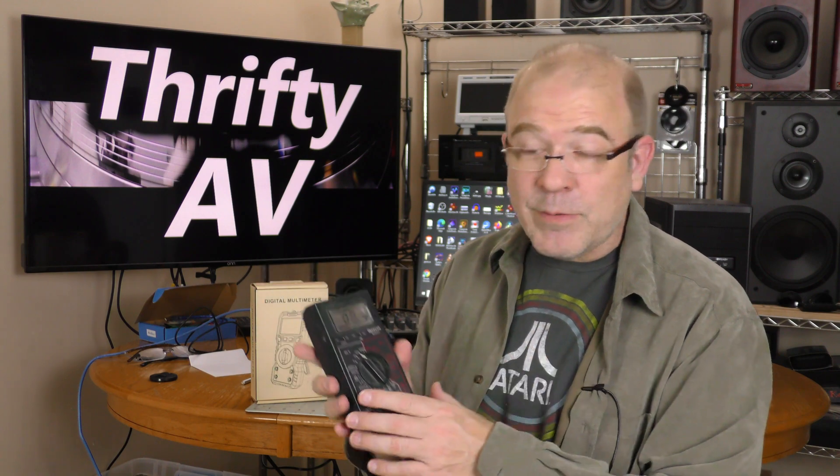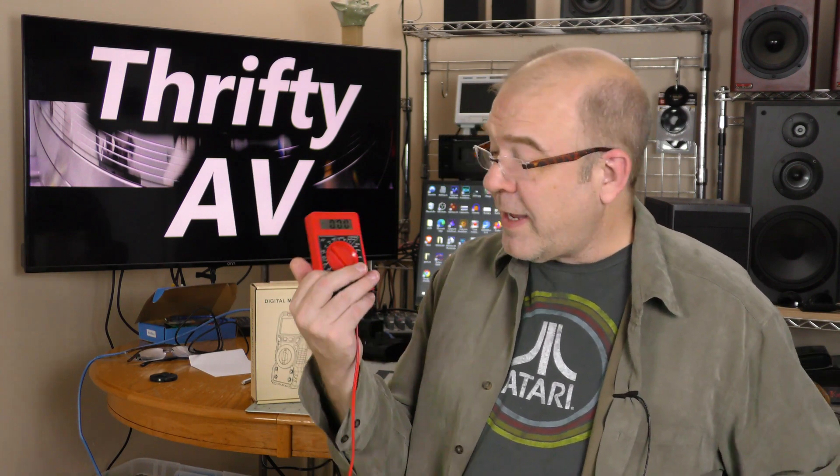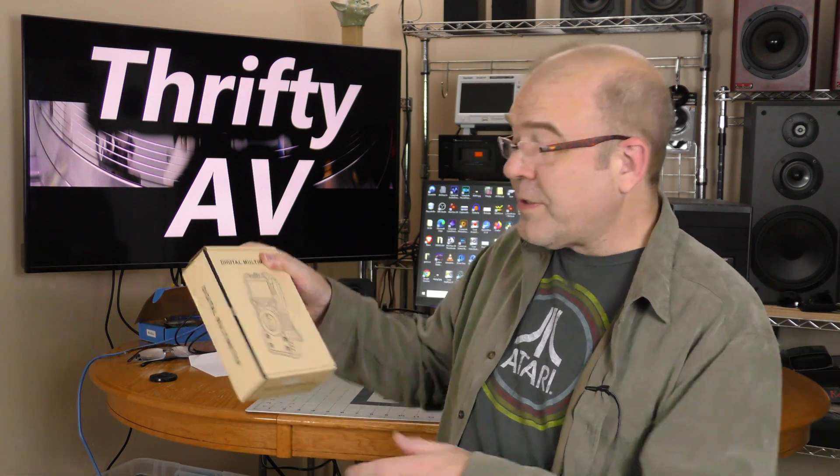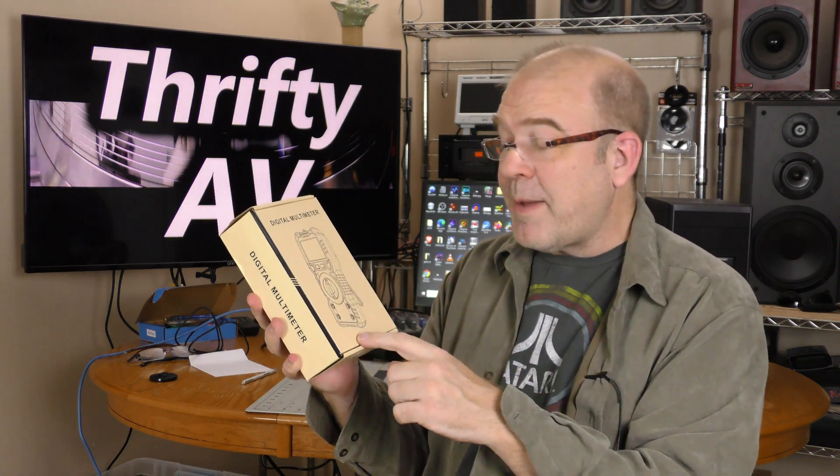I've been using this Mercer digital multimeter for over 30 years and it still works. I also have this cheap Harbor Freight one as a backup and it kind of works too. But my sister bought me this Kai Wheats digital multimeter.